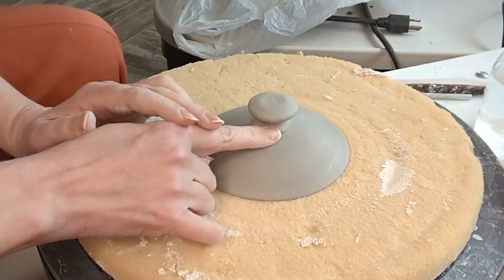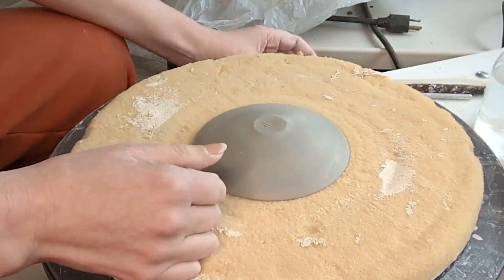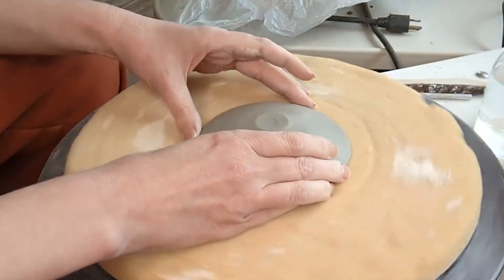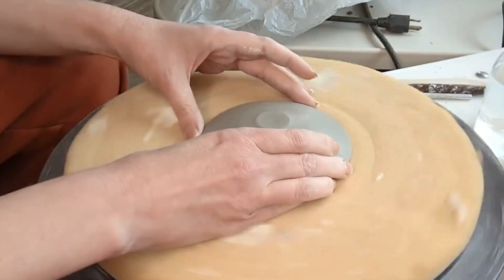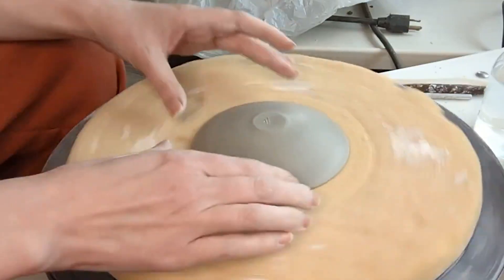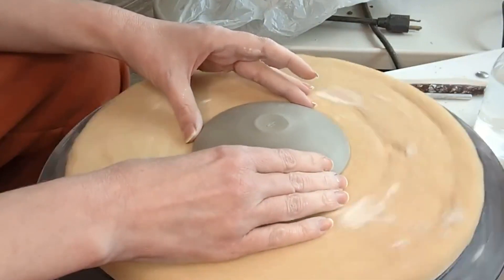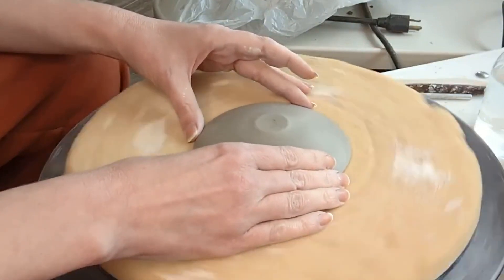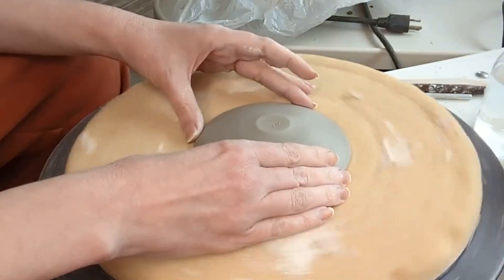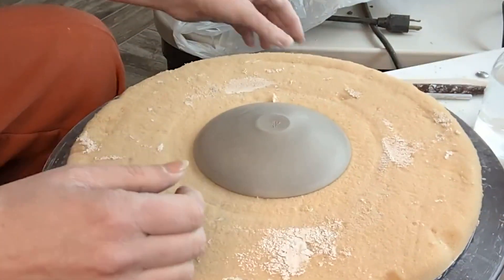There is going to be a little bit of working in of this seam right here, so it'll require a little bit of water, but just not too much — not so much that it's going to saturate the piece and limit what you can do because of that saturation and weakening of the clay. I am using my foam bat for this because I don't need to put a lot of sideways pressure on the piece during this process, and it's just a nice soft surface to work on.